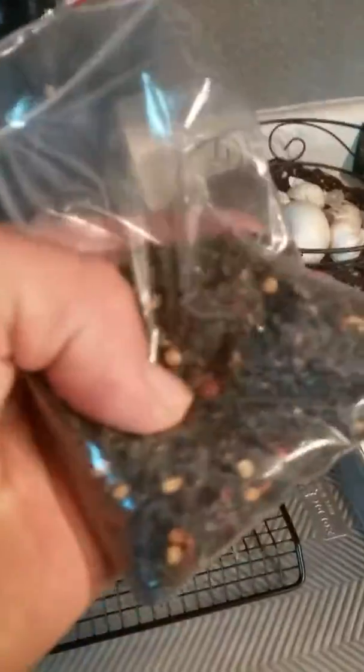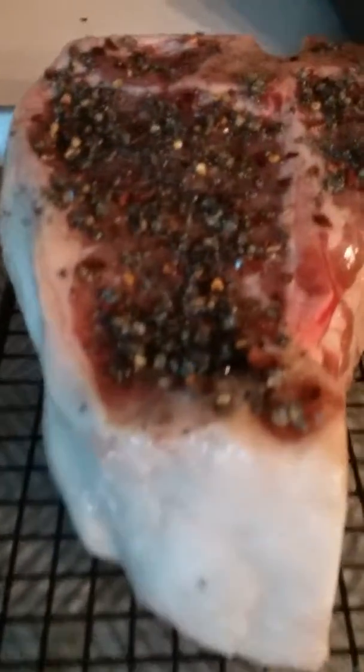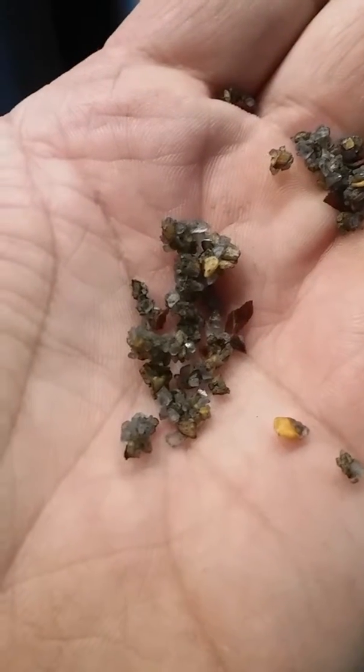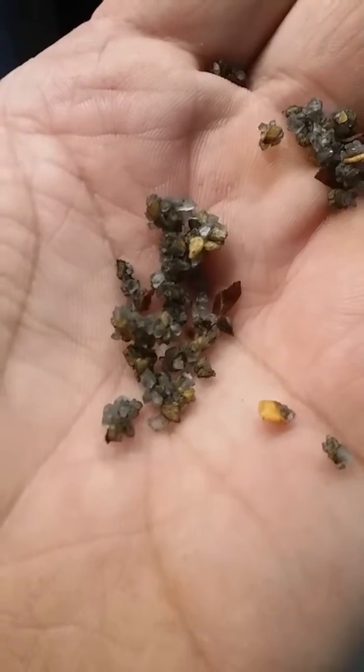I'm actually looking for the bag — oh, it's right there. I don't know if you guys can see that at all. I don't know if I can get close enough. You can see that on a steak — it's really dark, actually. I don't know if I just covered up my mic and no one can hear me, but I've got to get a better camera system here. Sorry about that. I'm going to do this in my hand so you can see it. There you go — you can see all the salt and the charcoal and the pepper flakes.